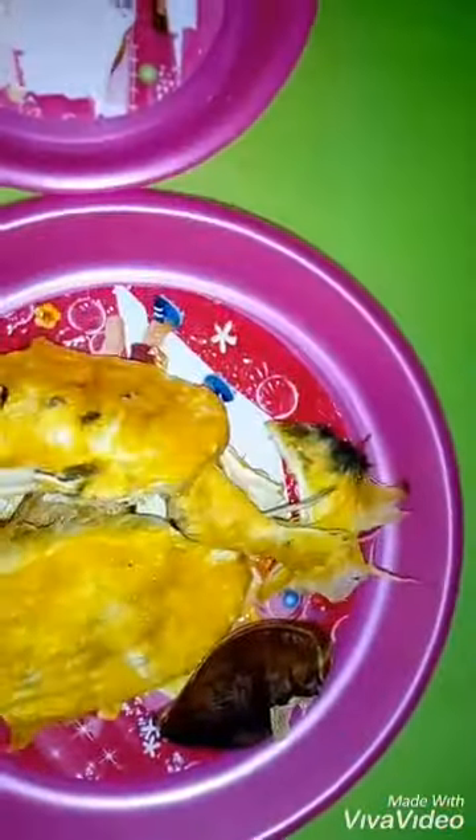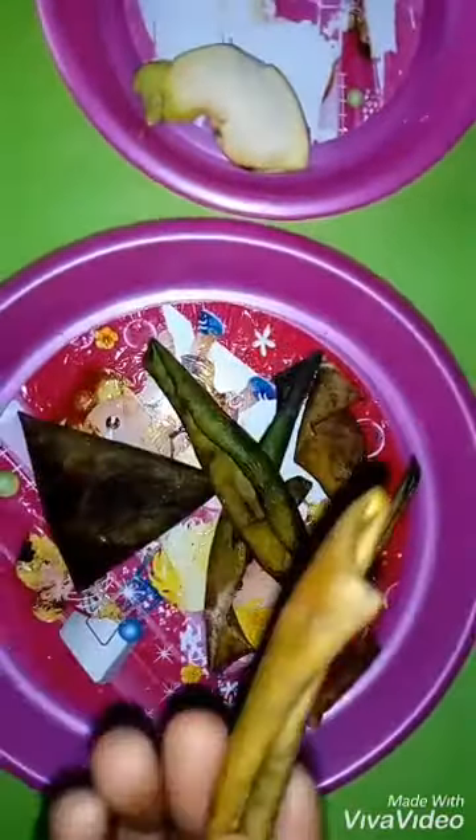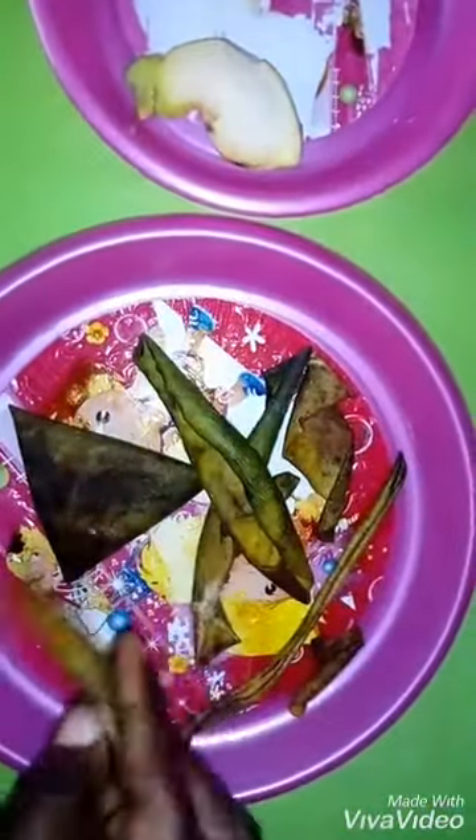After removing the seed from the shell, I cut it into pieces. I dried the seed with the skin of the mango together, so I had the skin and the seeds at the same time. After cutting into pieces, I blended them into a fine powder.